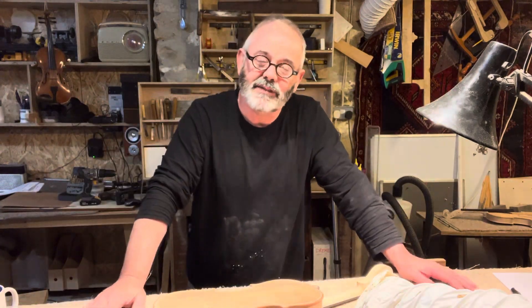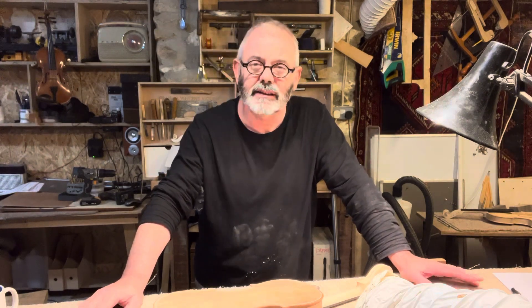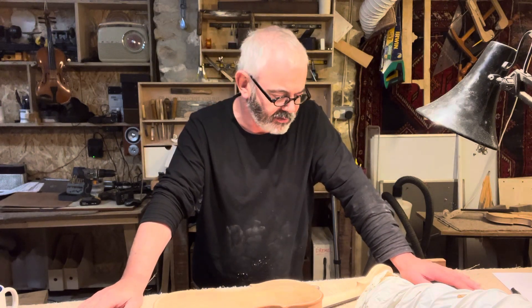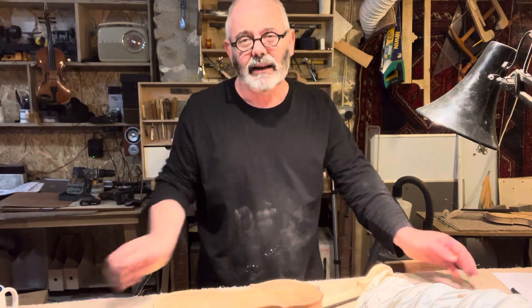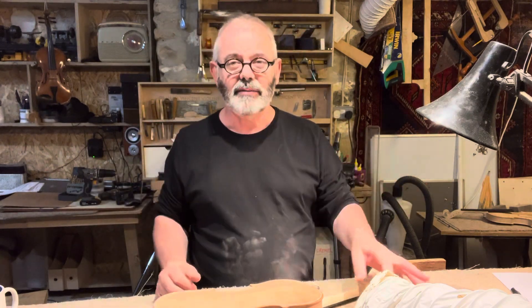Hi there. Graham Vincent, violin maker and musician. I'm shaping a violin neck today. I thought I'd go through the sequence of events for me around shaping violin necks — I thought it might be useful. I won't do the whole process; I've taken it part way already. I'm kind of cleaning it up at the moment, but I will describe exactly how I got there.